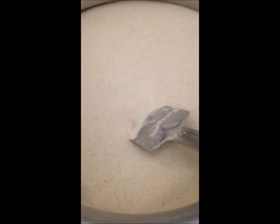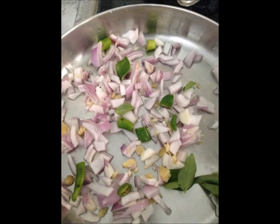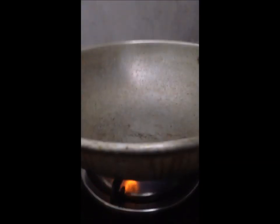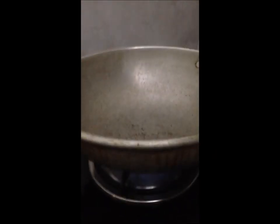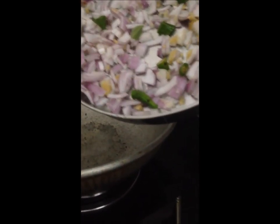Now we are going to add this to the top and add this to the top. We will start with the top and add this to the top. Then we will add 3 to the top.